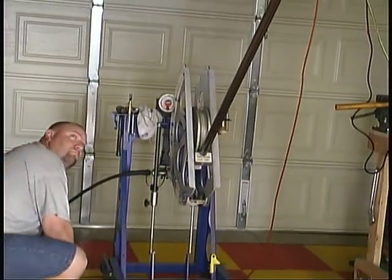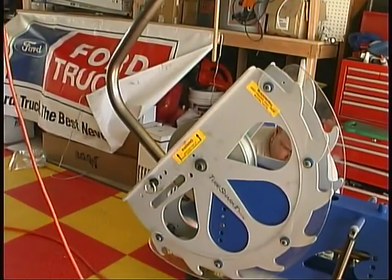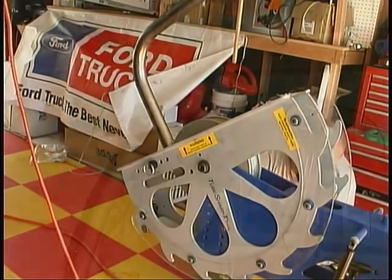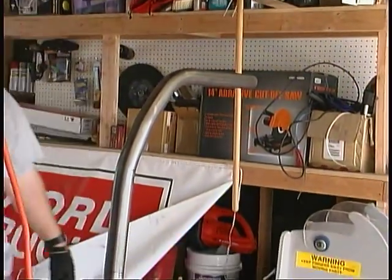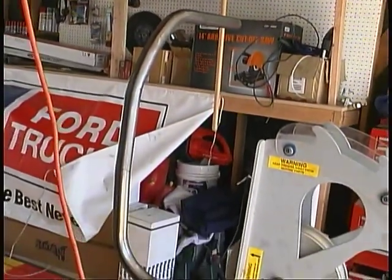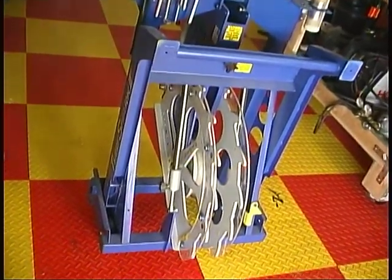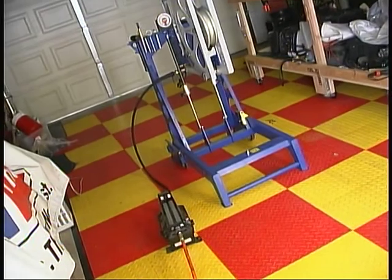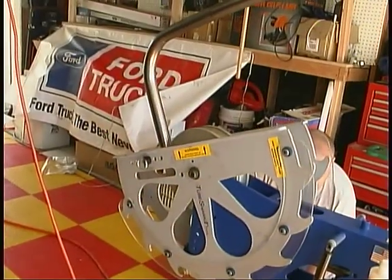Needless to say, the TubeShark is a piece of equipment that can be invaluable to the do-it-yourselfer, for making custom suspension parts, roll cages, trailers, or just about anything else you might think of. And since it's so compact and easy to transport, you can take it with you for emergency repairs during a race or to other job sites. At a little over $3,000, it will pay for itself pretty quickly. You can find out more about it at TubeShark.com.